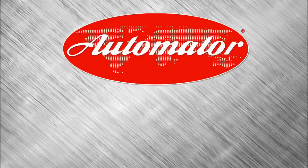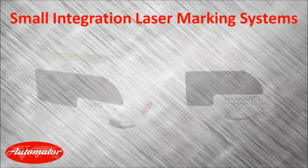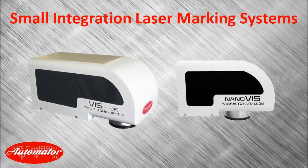In this video, we're going to look at a part of Automator's complete marking line, specifically the laser marking. The two products that we're going to focus on are the Viz and the NanoViz. After looking at a few other features, we'll also look at a few example marks.